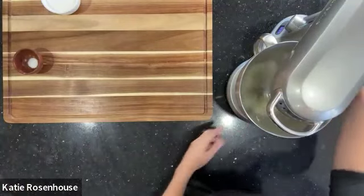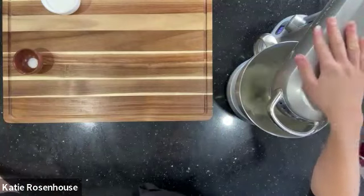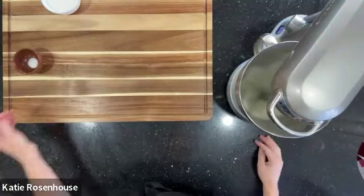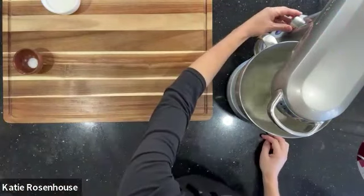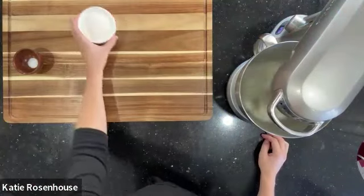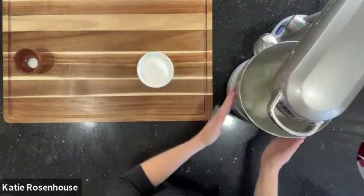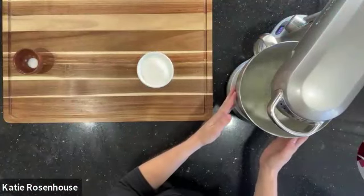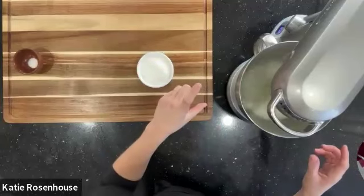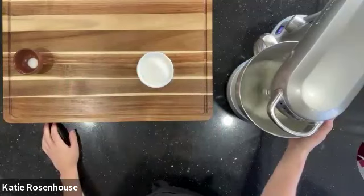As this whips, you're going to see it change from something really frothy to something with a little bit more lift — it's going to become more opaque. I'm raising the speed a bit. You'll notice I'm not adding my sugar yet. The reason is we want to add our sugar slowly once our egg whites have a little bit of volume in play, and that's going to help keep them from deflating once we add all that heavy sugar into the mix.